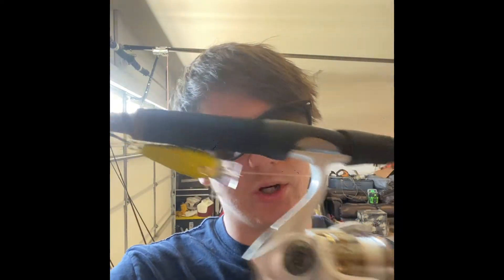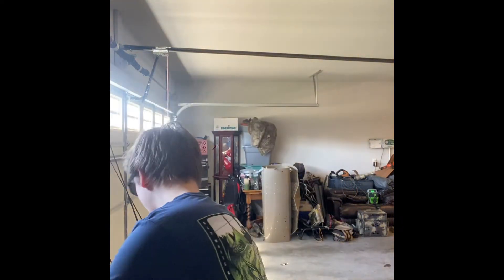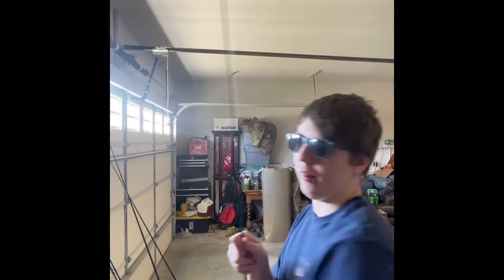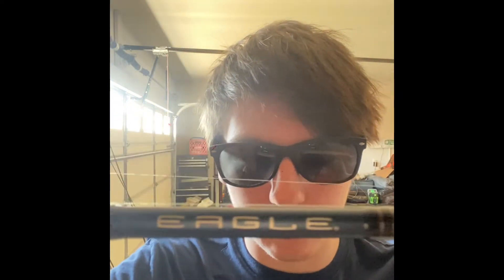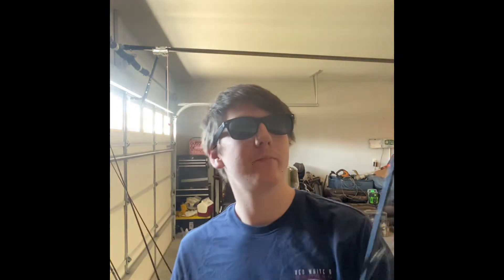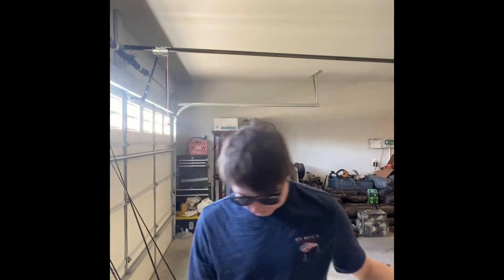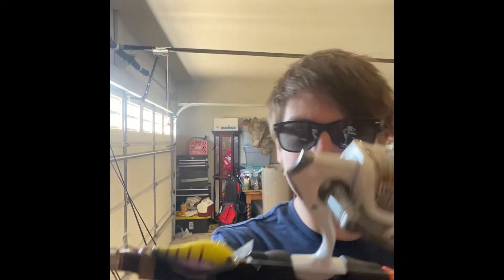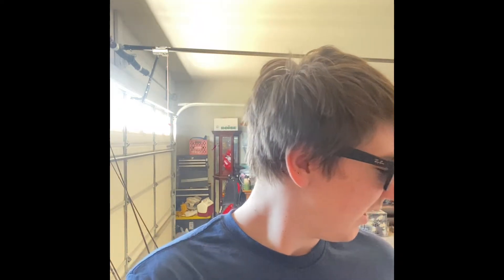Starting off with number one. This is an Abu Garcia Max Pro. Now, this Loose Speed Stick rod I added later on — it actually came with this Fenwick combo. Typically I use this for crankbaits; it's spooled with 15 pound fluorocarbon. It's pretty good.